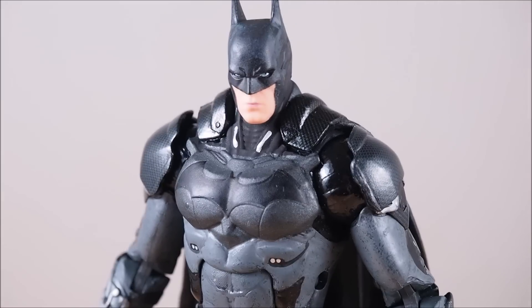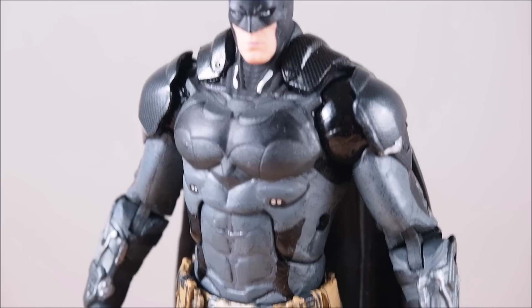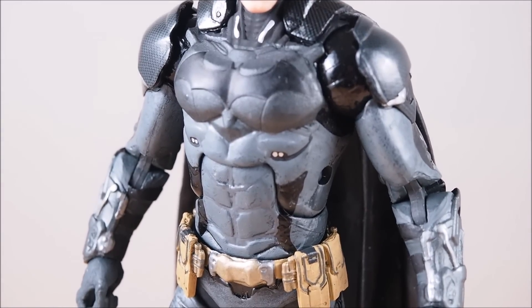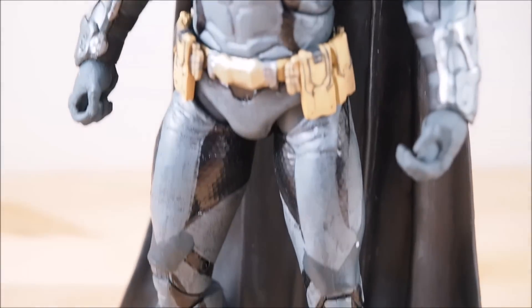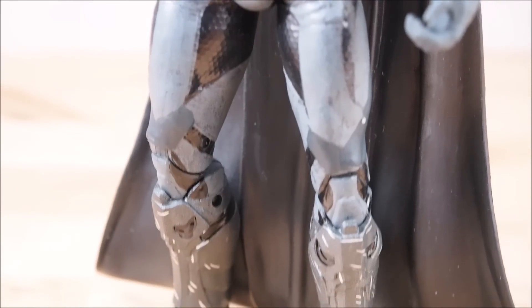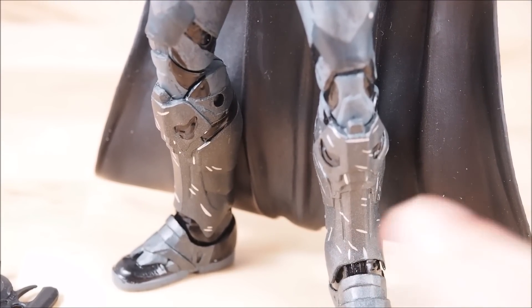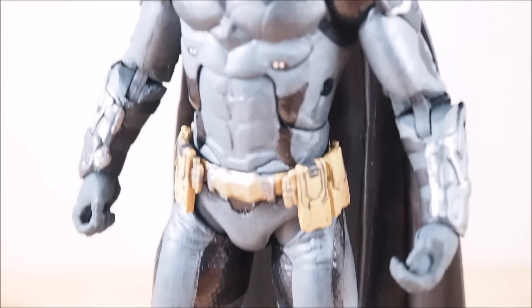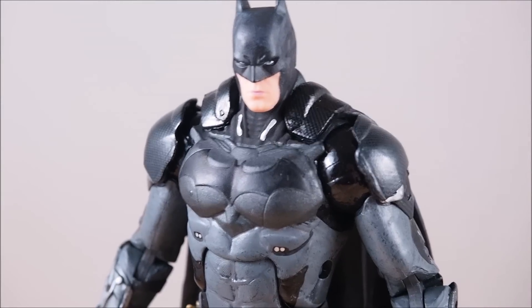He looks a little bit different, but you know, it's Batman. The paint job isn't the best, but I don't think it's supposed to be — it's meant to look a little grittier. You can see the armored shins with little scratches on them, so it's supposed to look gritty, not perfect, which I kind of like.